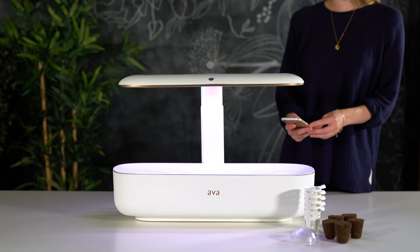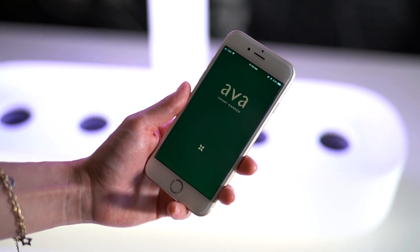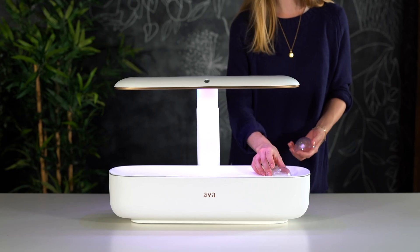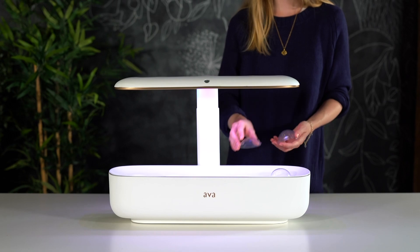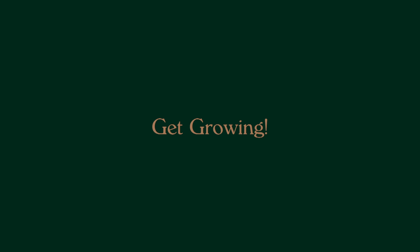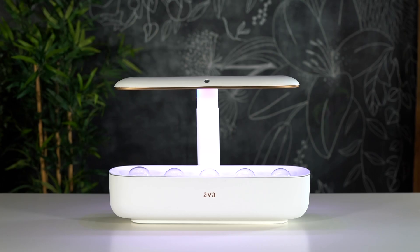So does it have sensors in it or how does it work? Yes, it does. So it has four different sensors in it from ambient light to temperature, humidity, and water level. And it actually has a camera in there as well, so it can start to see the growth rate, how it's doing, when it's ready for harvest, all sorts of different things. And we actually have a code on each of our pod packs that syncs to the device, so if you're not really familiar with how to prune or harvest your plants, you can follow the growing tips on the app.